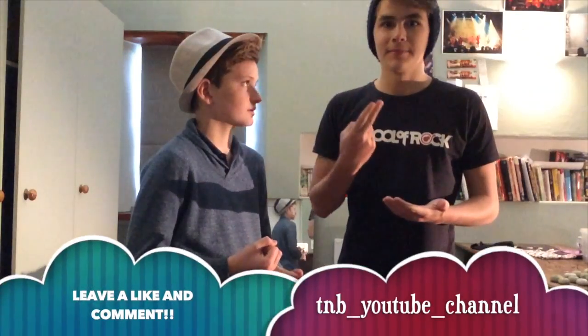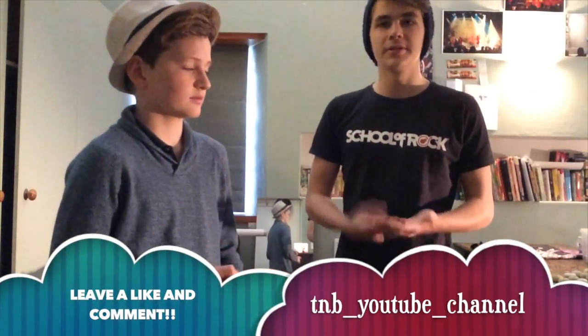Our Instagram account is — no caps — TNB underscore YouTube underscore channel. Go check it out, leave a like, leave a comment, and ask us anything you want, so we can answer it in maybe a future Q&A.